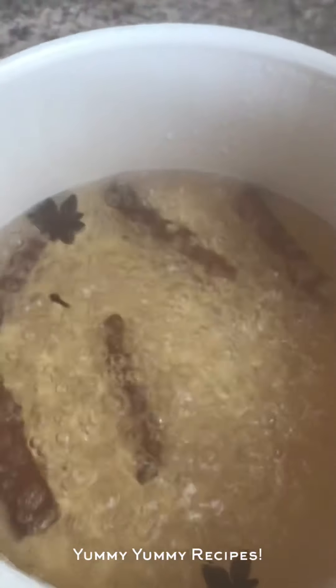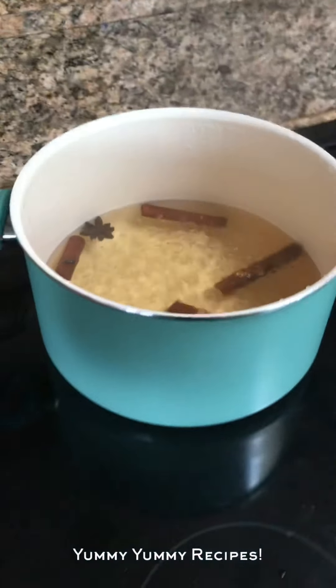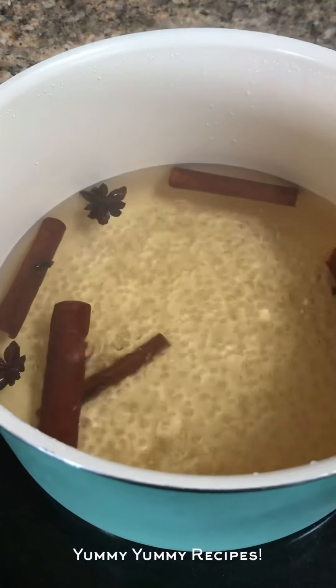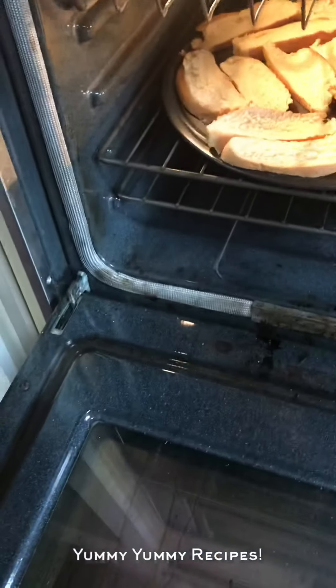This is how the water looks after you let it boil — the smell is so good. I'm going to let the water get a little bit darker, then I'm going to add my piloncillo. Now the oven — some of the bread is getting toasty.